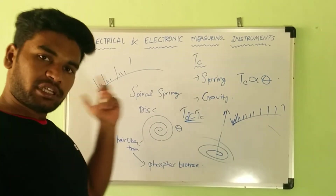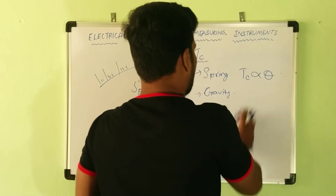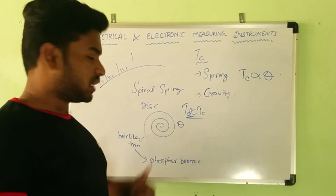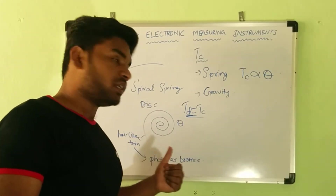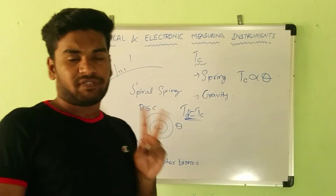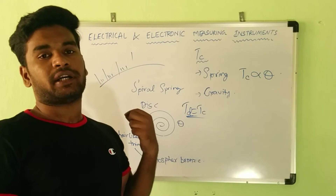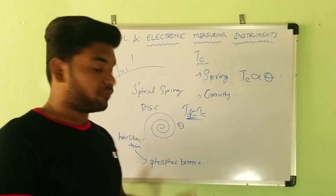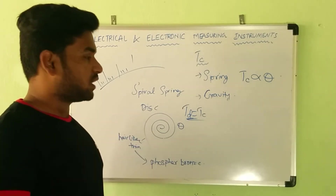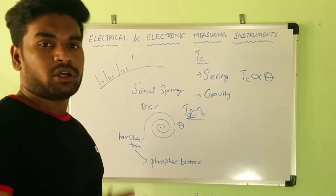Using spring control gives us a linear or uniform scale. Now for the advantages and disadvantages: the spring is very thin, made of phosphor bronze, and the construction is difficult, hence it is costly. Since the spring is an electrical conductor, it serves two purposes — it provides control torque to control the deflecting torque and the motion of the pointer, and it also brings the pointer back to zero when the current is removed or the meter is de-energized. In spring control, these springs serve as the input terminals of the equipment, carrying current in and out.